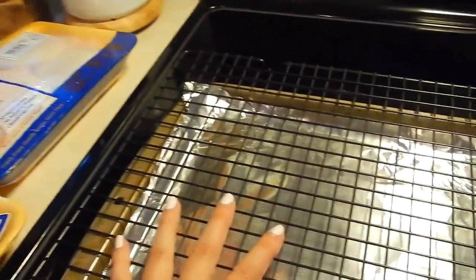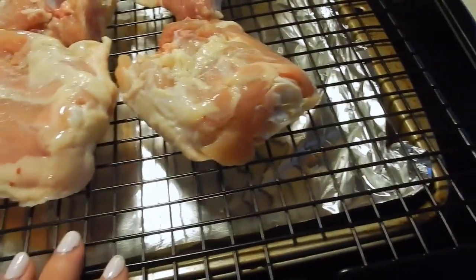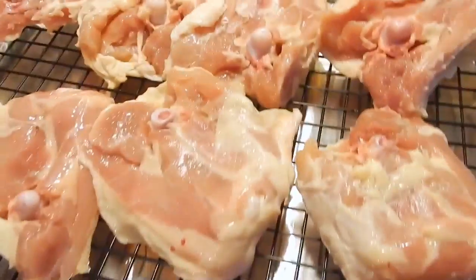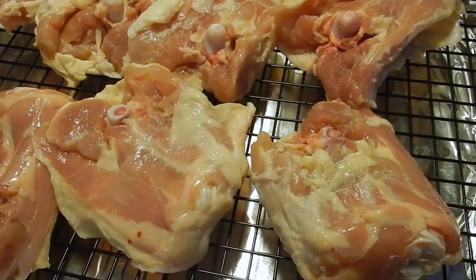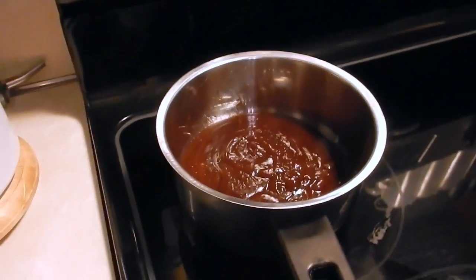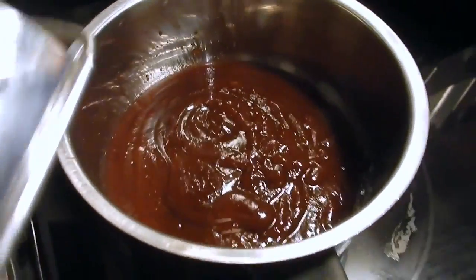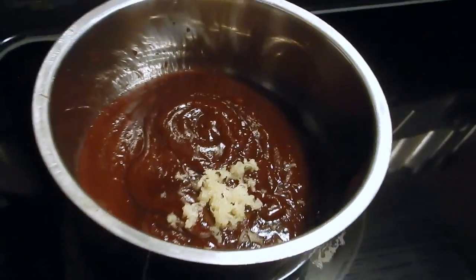I have my chicken thighs skin side down on the baking sheet. We're going to stick that in the oven for 25 minutes at 400 degrees, and when that's done I'm going to take it out, put some barbecue sauce on it, flip it, put some more barbecue sauce on, and do it in stages. I have my barbecue sauce in a pan and I've got a couple cloves of garlic that I'm going to grate into the sauce. I'll mix that in and we're just going to slowly simmer the sauce.